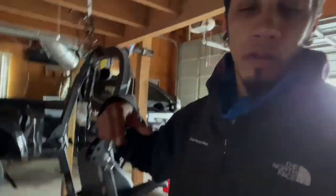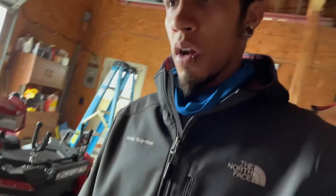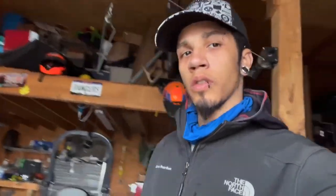Alright, so the side skirts are off. I degreased the skirts and the front fenders so they can dry up, and then I'll take them out to the back and paint them. I'm probably going to do that part off camera just because it's going to be a long process, but I will get back to you guys once it's all done and they're ready to install.